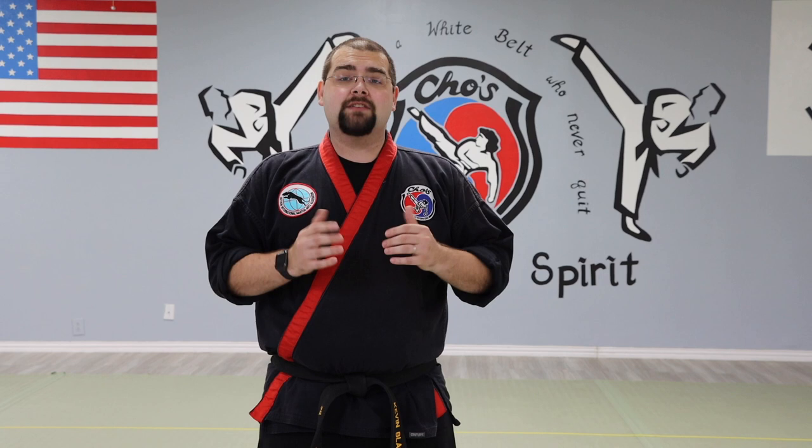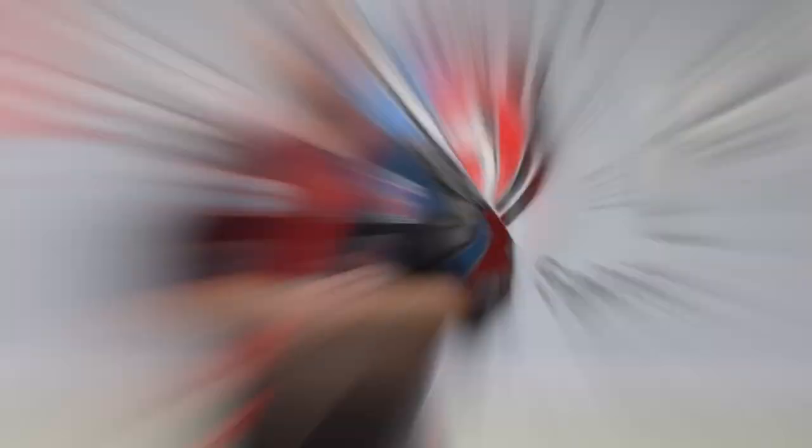Before we begin, I want to say that every style of martial arts and every instructor out there has their own emphasis and requirements that beginners need to know. What we are talking about today is what I believe all beginners should know. With that said, we're going to be talking about the five basic kicks: the front snap kick, the roundhouse kick, the axe kick, the standing side kick, and then finally the back turning kick — a slightly more advanced kick.